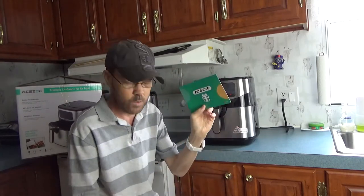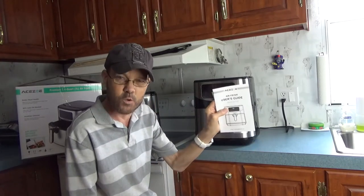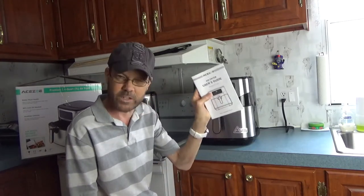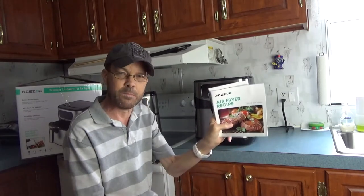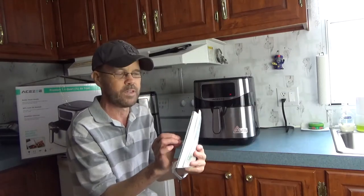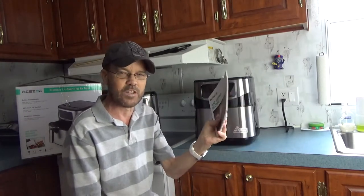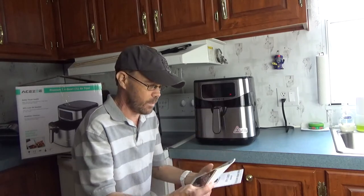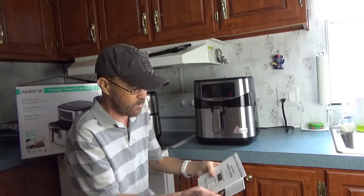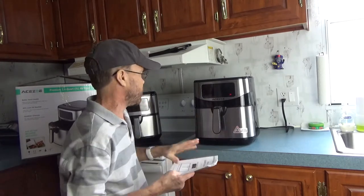You get a thank-you card with support information, a user guide that gives you all the information and instructions you might need, and a recipe book - relatively small but gives you some ideas of things you might want to make. If you want to look at different temperatures and settings, you've got the user manual. That's really nice.